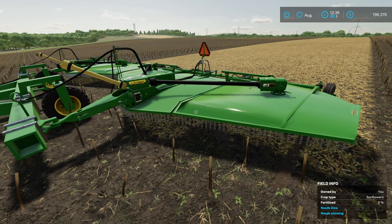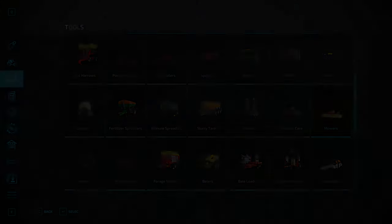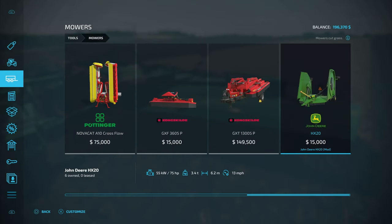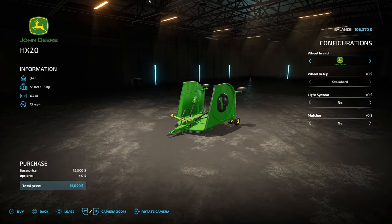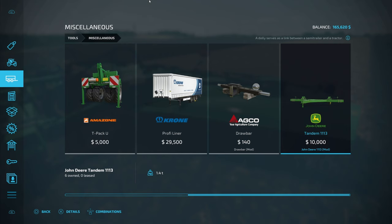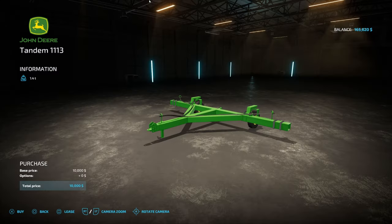Let's go ahead and jump in the store and see exactly how you set this up. First mod you're going to need is the mowers — this is the John Deere HX20. Only $15,000 a piece. You can set it up any way you like, but the important part is the mulcher option right here — no additional cost. The next mod is going to be found under Miscellaneous: the Tandem 1113, only $10,000.